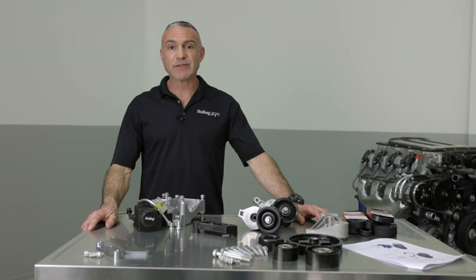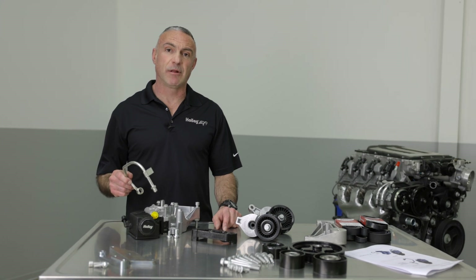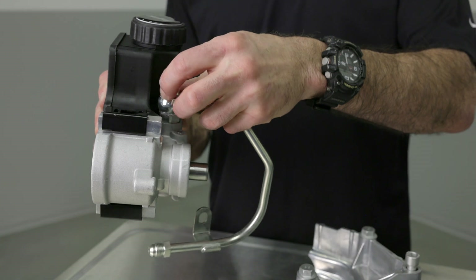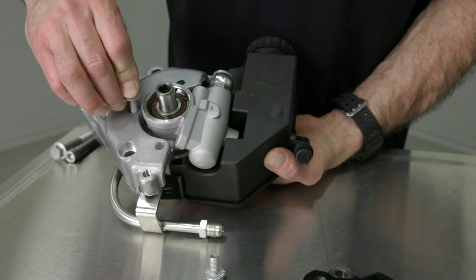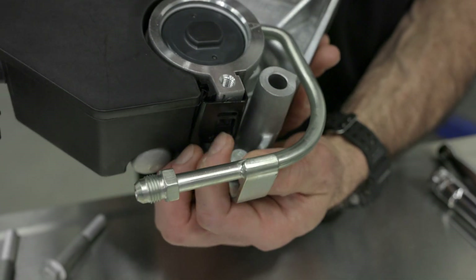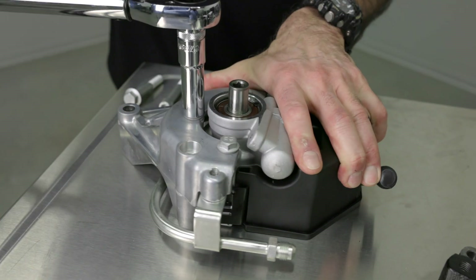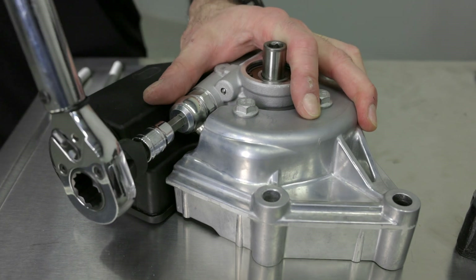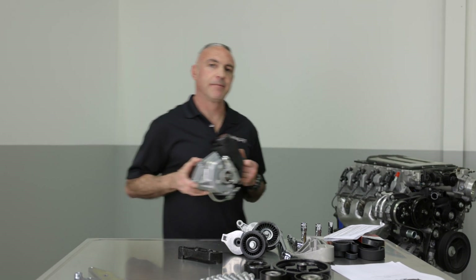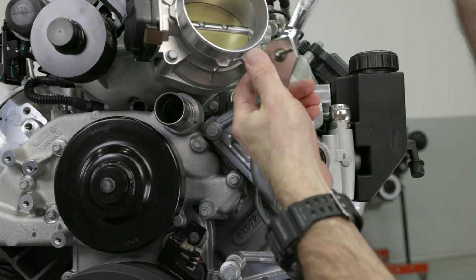Next up is the power steering pump and reservoir. First, let's assemble the AN adapter tube on the table. Make sure to use the provided crushed washers on both sides of the banjo fitting — hand tighten it for now. Now let's mount the bracket to the power steering unit using the supplied M8 bolts. Don't forget the adapter tube bolts right below the reservoir — hand tighten it. Once assembled, torque the M8 bolts to 18 foot-pounds and the banjo bolt to 25 foot-pounds. Then mount the power steering unit to the head using the M10 bolts, torqued to 36 foot-pounds.